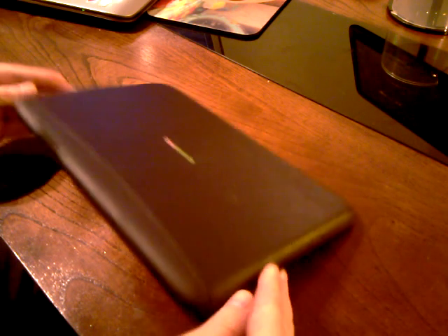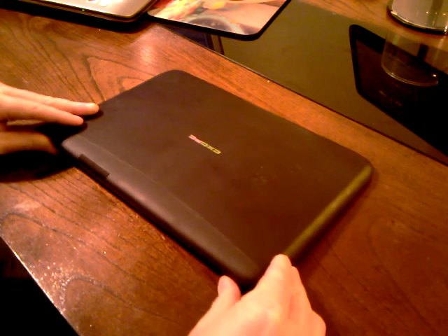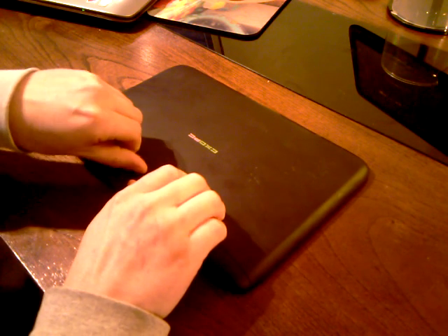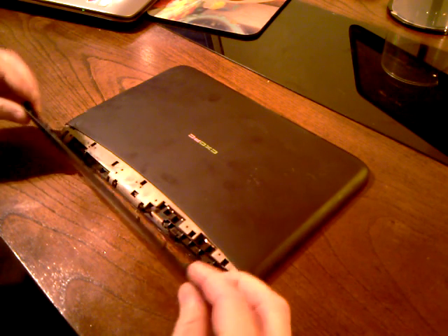Basically just turn it on its front. Make sure there's nothing underneath it, obviously — you don't want to scratch the screen. You see this ridge here? Just get your nails and kind of pull it off like that. See, it just pops off.